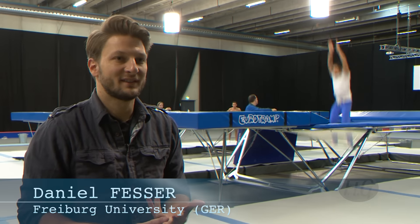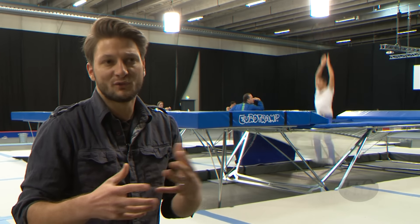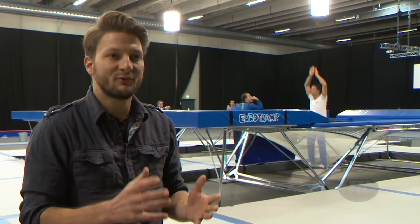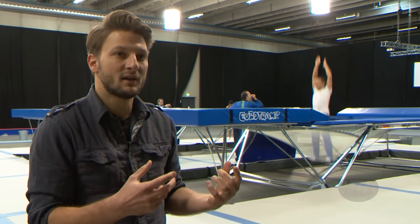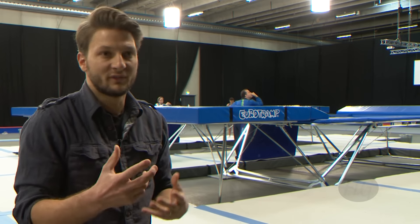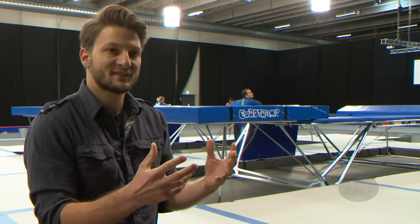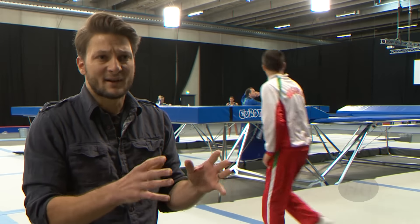The FIG wants to make sure that athletes are able to adapt from one brand to another during the days of training right before a competition, and that's why they want to have very similar rebound characteristics across trampolines. The characteristics shall be comparable, and every time you want to compare something, you should have as few variables as possible.